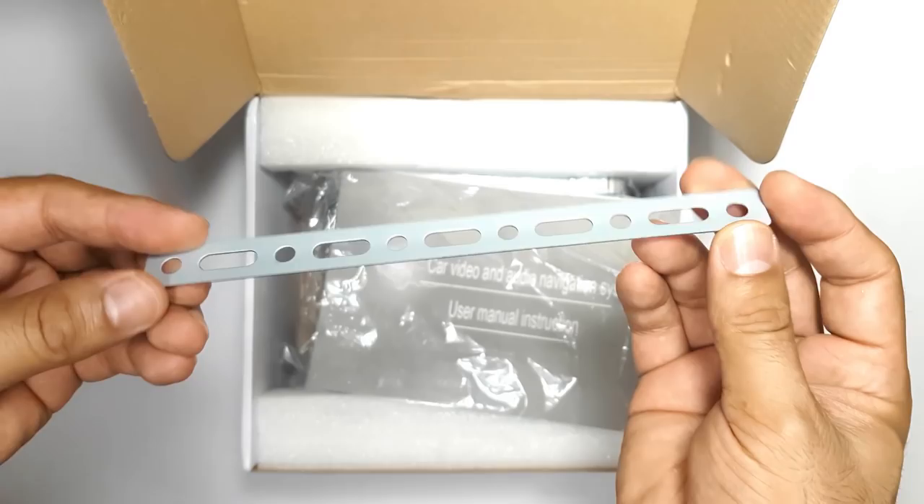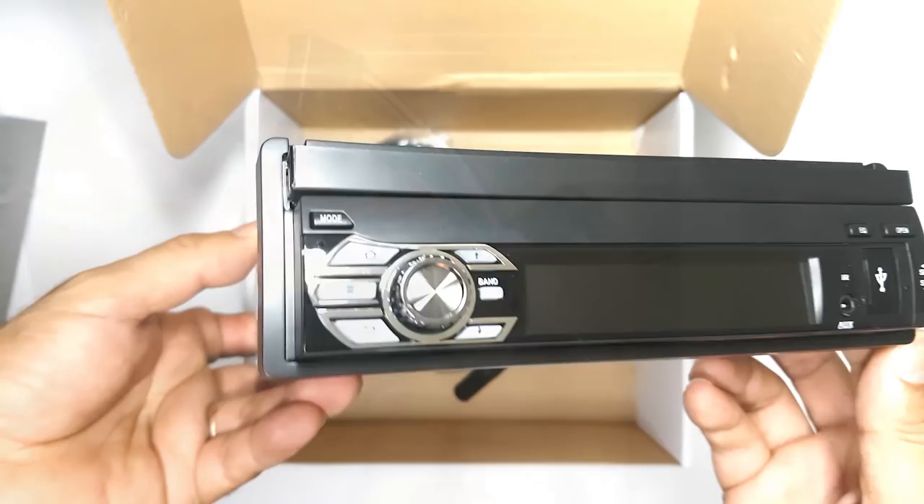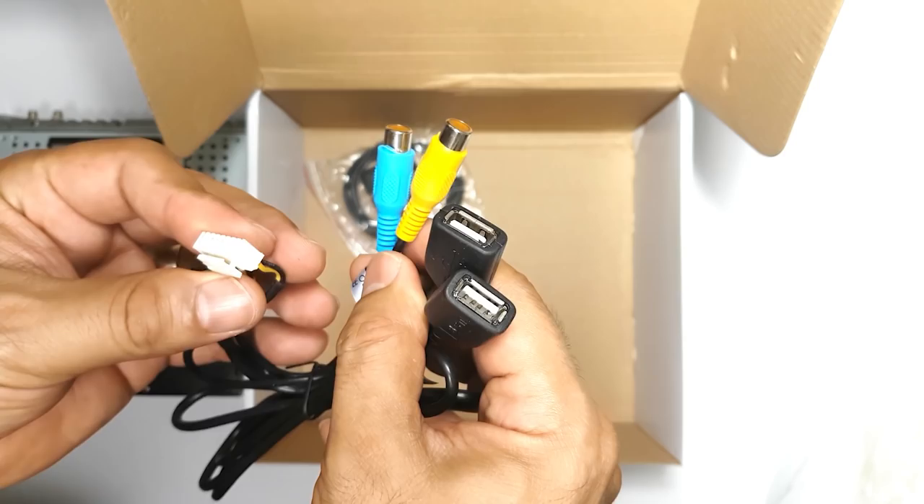Let's start with the unboxing. First you will find the mounting brackets and screws, the installation guide, the user manual, the infrared remote control, the Wi-Fi antenna, the CT0008 radio unit, the wire harness assembly, the two USB video out and subwoofer cable, and the GPS antenna.